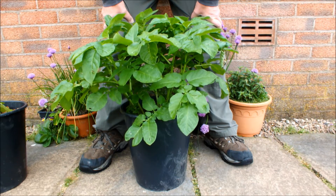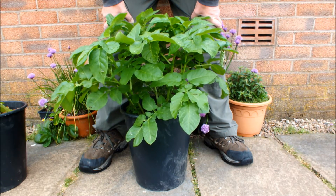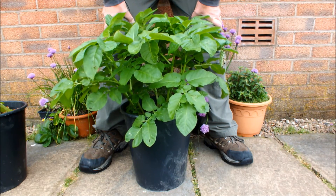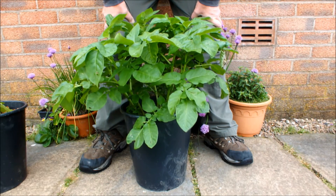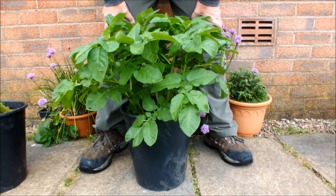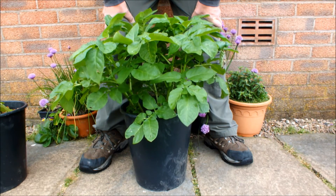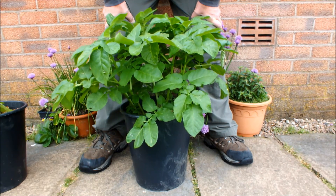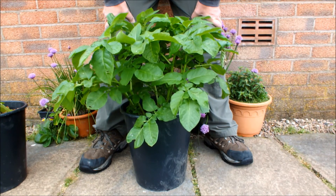We've never done this before, so we don't know that that's the case. We'll let both potatoes grow for another month or so, perhaps even longer. And then we'll do a reveal and we'll see if we can grow potatoes in seaweed and leaves — no soil, no fertilizer, just water.